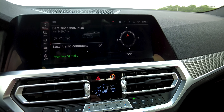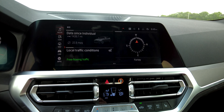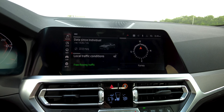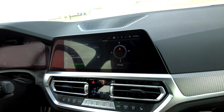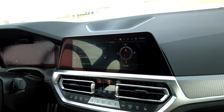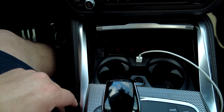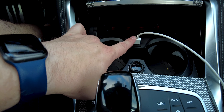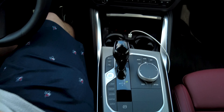Let's talk about this screen — it's a 10.25-inch center display running iDrive 7.0, which is a great system. We also have the multi-channel Harman Kardon surround sound system, which sounds really great. You do have optional Apple CarPlay and Android Auto with wireless connectivity. There's a wireless charger down here so you can just throw your phone in. There's a USB Type-A connector here, a USB Type-C in the console, and USB Type-C in the back as well.